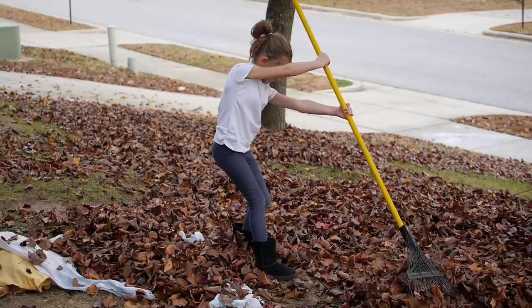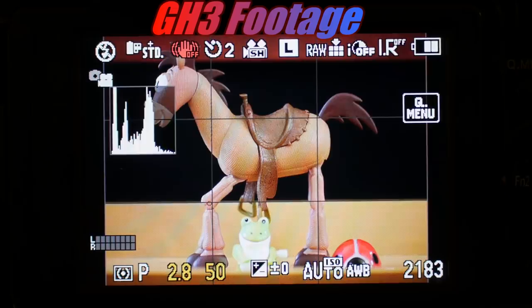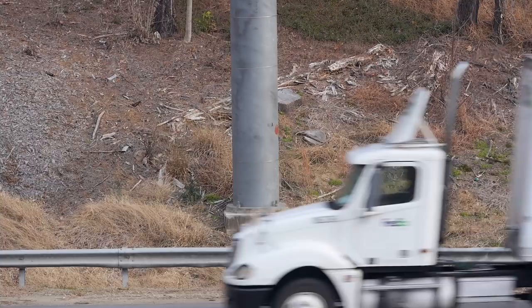The first thing I want to address is the Moire issue. The fact is that Moire is not an issue with the GH3. Yes, there are certain circumstances where Moire will appear; however, the GH2 actually has more of an issue with it than the GH3 does. It will hardly ever occur in real-world use. If it does, just dial down the sharpness and raise the noise reduction, or use a legacy lens that is softer.